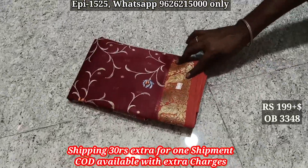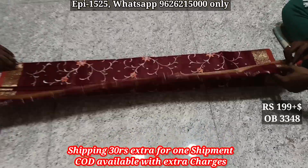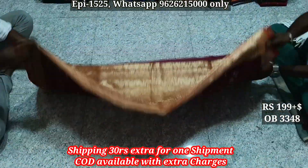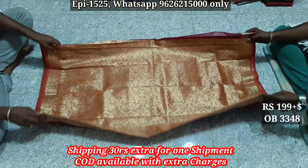In this video, we will talk about the offer silk series without blows. This is the body. The price is just one ninety-nine.